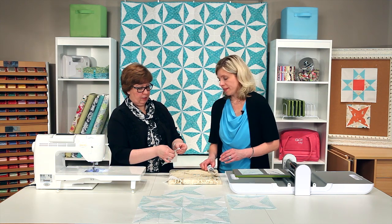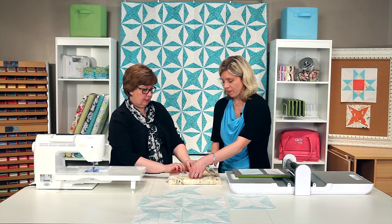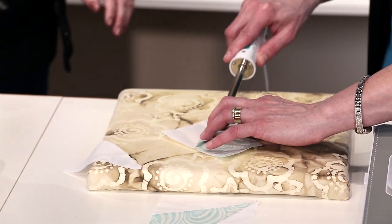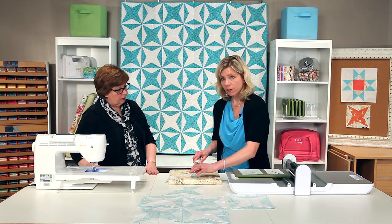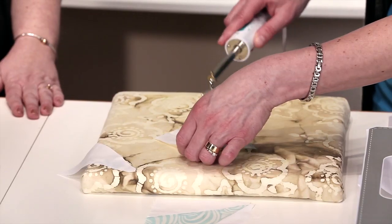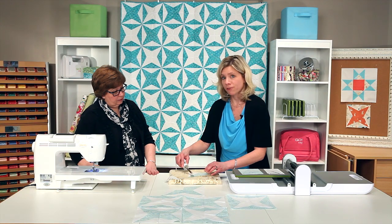Lynn's got a pressing tip for us — I normally will press towards my darker fabric, but Lynn stopped me and told me she has a tip. I was doing some sewing and having some fun yesterday sewing kite blocks, and I found that pressing your seams open was really more beneficial than pressing them to the side on this particular block. So I'm going to put that out there as Lynn's tip.